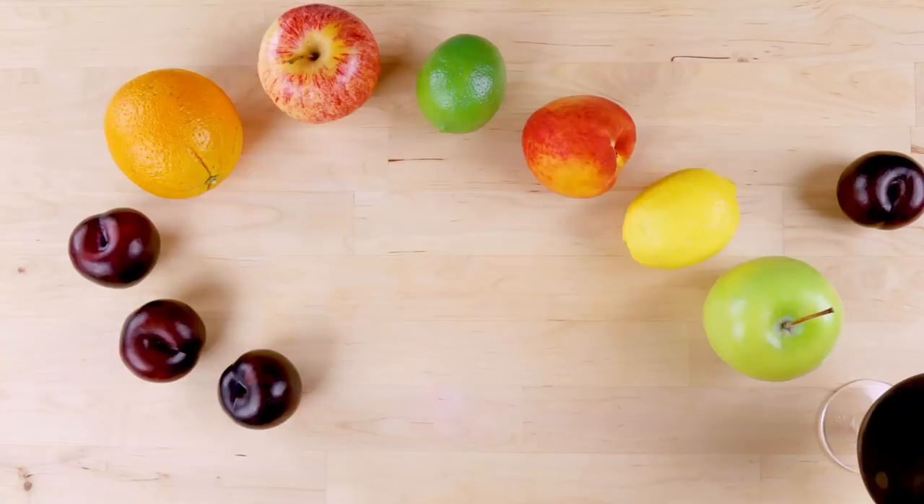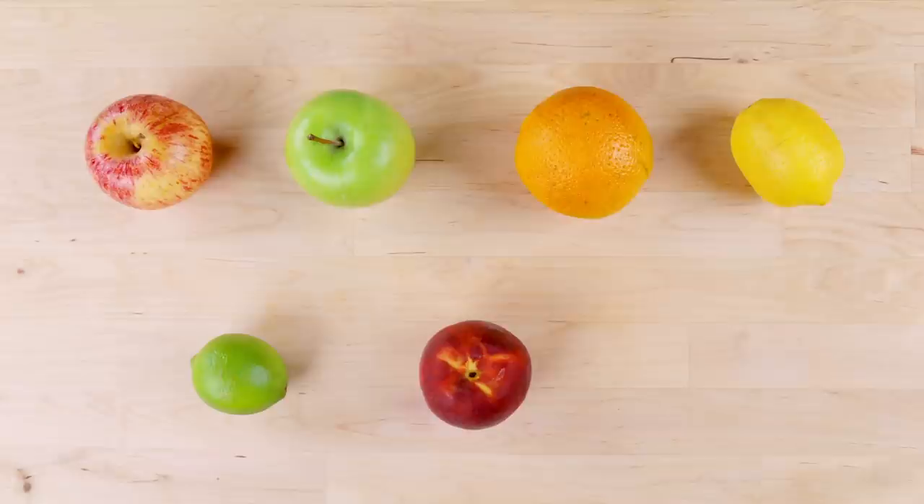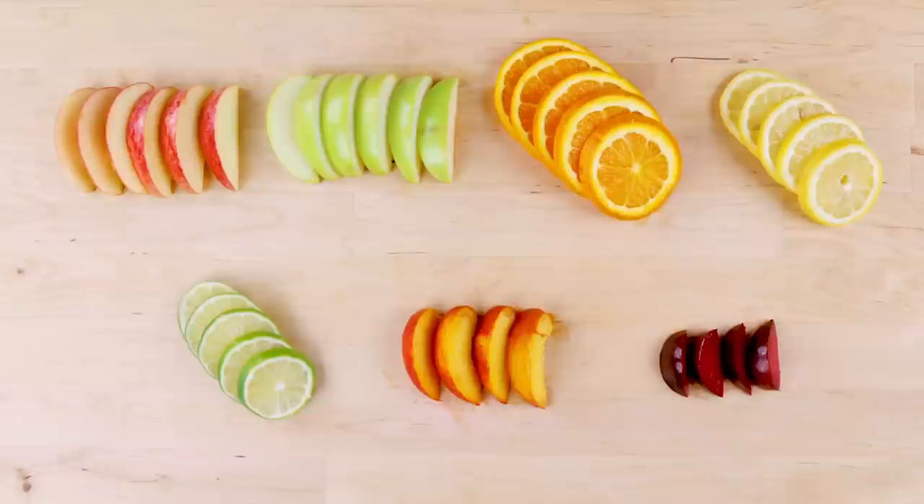Sangria is one of those refreshing summer beverages that can easily be healthified. It's packed with fruit and nutritious ingredients — get creative with your favorites! I like to add apples, oranges, lemons, limes, peaches, and plums. I prefer small chopped fruit for my sangria, but you can keep full slices if you prefer.